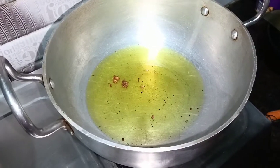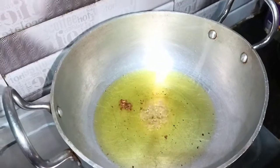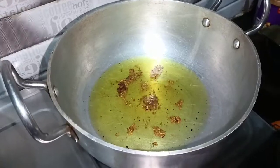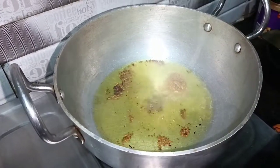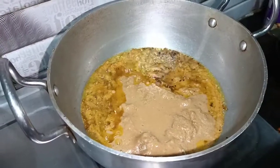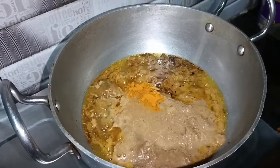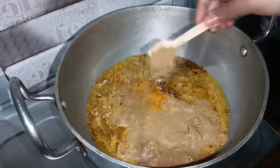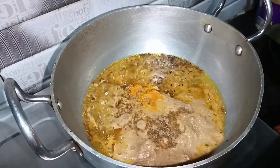Before I add the aloo in the more half, I will add some salt. Now I will add pav masala, 1 chamash haldi powder, 1 chamash dhaniya powder, 2 chamash mirchi powder.